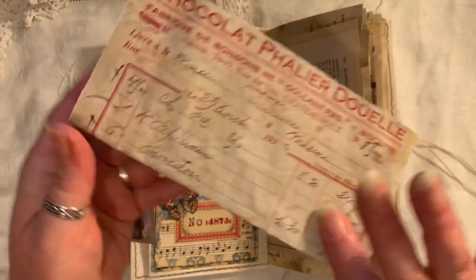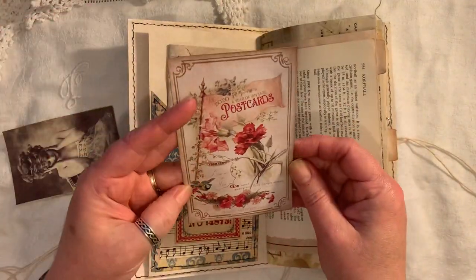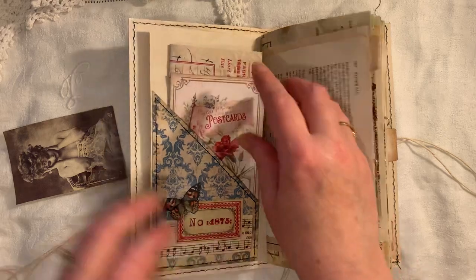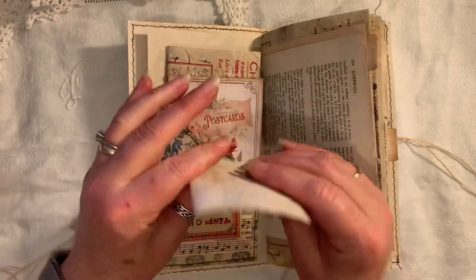But yeah, this is again from The Old Design Shop - I think that's from their blog. These are either Etsy or Pinterest finds, I can't remember. I've popped that in there and we've got that lady. They've just been backed onto coffee-dyed paper.